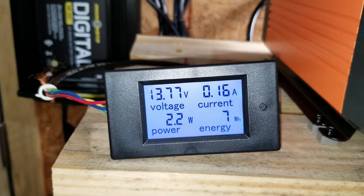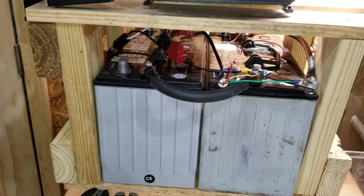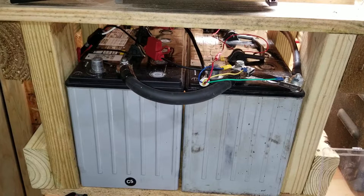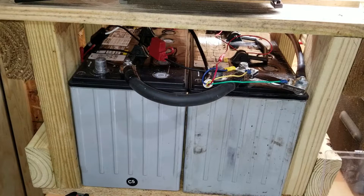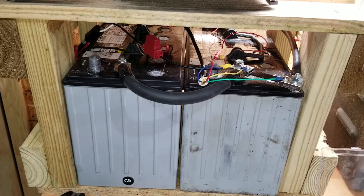I found these batteries at a scratch and dent place. They have a date code of 2016, so I don't know what they were previously used for, but they have a 30-day warranty so I can bring them home and run them through their paces. I bought four of them at $40 a piece and all four charged up perfectly — unlike some Trojan batteries I bought previously where three of four didn't make it.